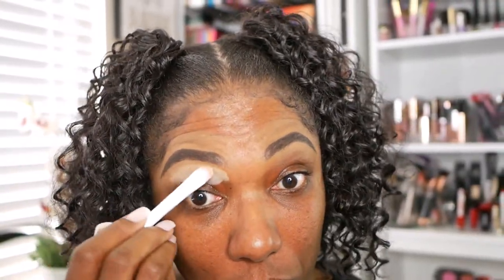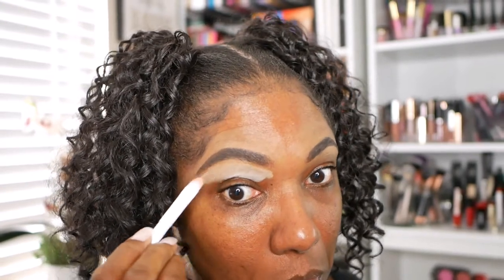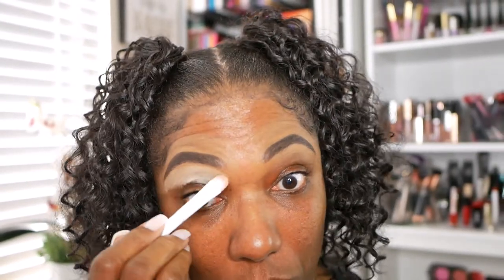Now to set my eyelids, I'm going to go ahead and use my MAC Soft Ochre Paint Pot. You guys know I love this stuff, so I'm just going to take a brush and actually brush this on my lid today because I want a nice even coat of this paint pot.